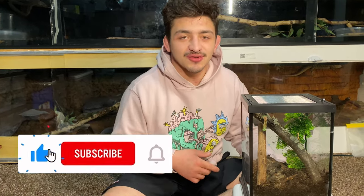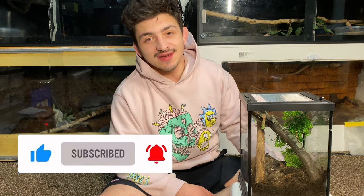So if you guys want to see more reptile and specialty pet related content, make sure you subscribe to our channel and like this video. We'll see you next time.